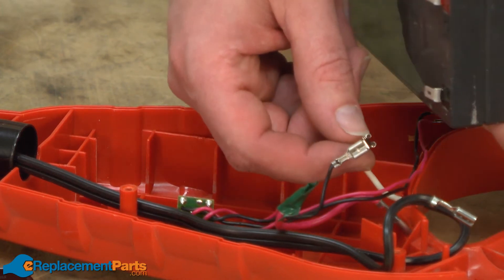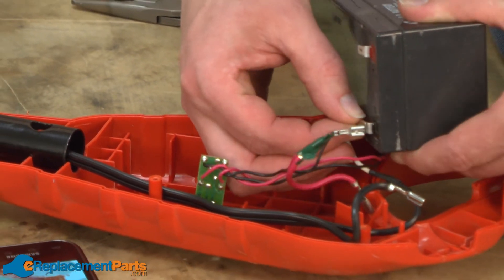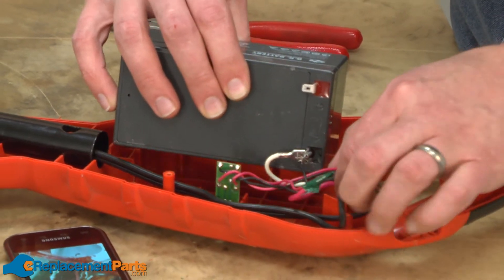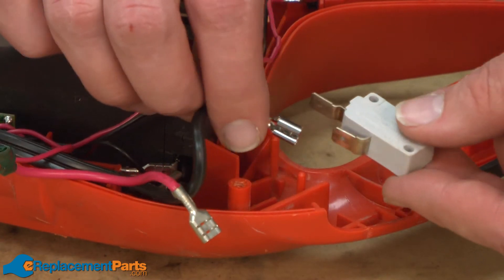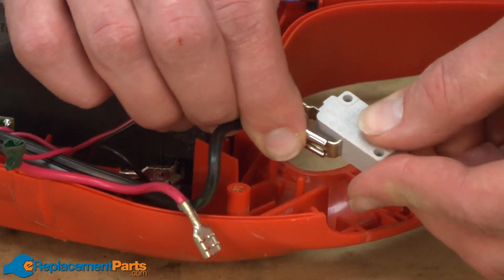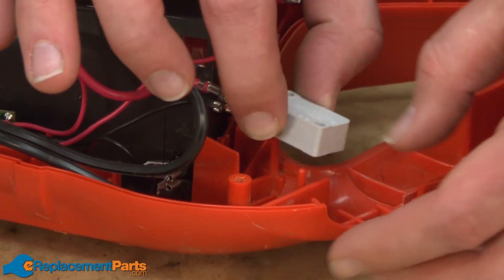Now reinstall the white wire from the battery wiring harness to the negative side of the battery and insert the battery back into the housing. Now I'll reconnect the wires to the switch and reinstall the switch into the housing.